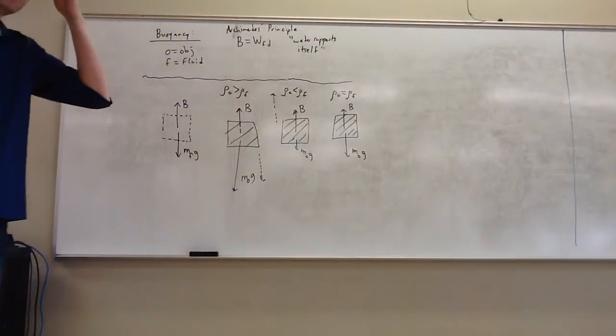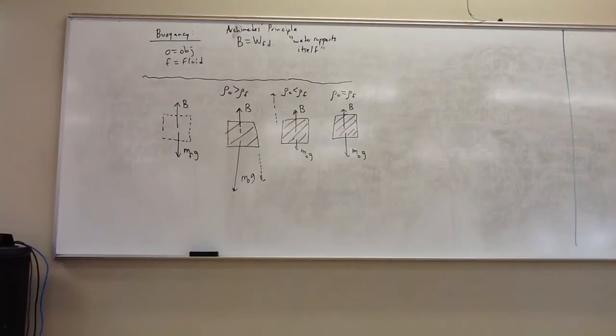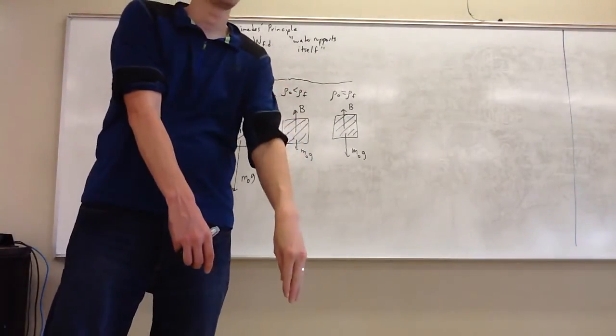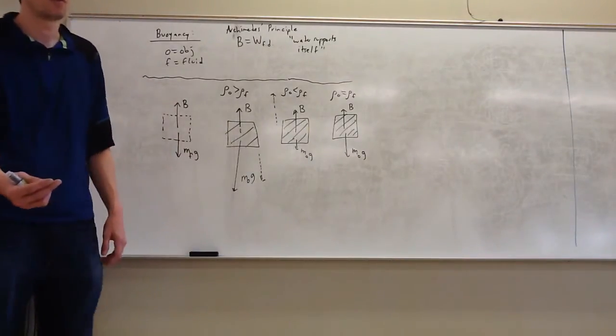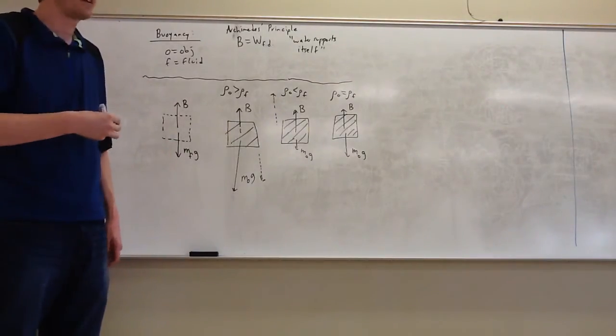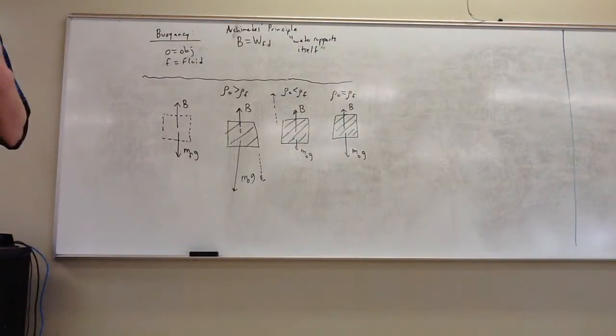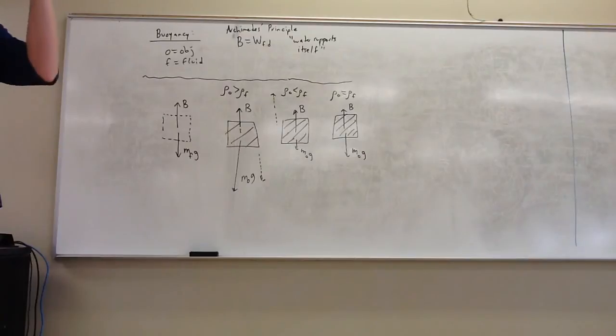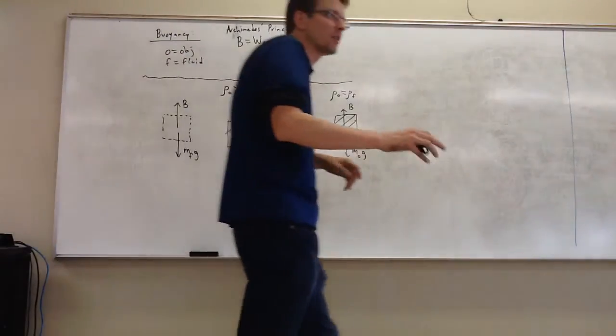Question: does food coloring have the same density as water? It does sink and disperse. One of the challenges is you normally squirt it down and give it a downward velocity. A better test would be to put it right at the surface. If you see it sink first, it's more dense; if you see it rise, it's less dense. What you normally see with food coloring is it undergoes diffusion — it slowly diffuses out. That's a different process than what we're talking about here.